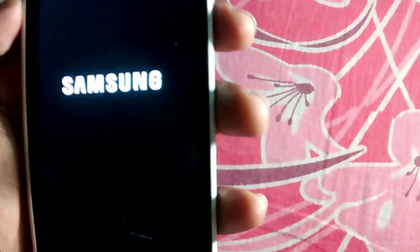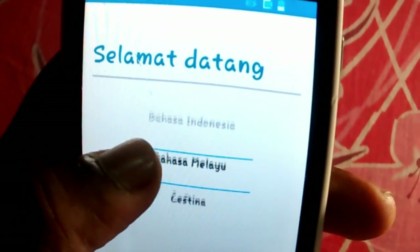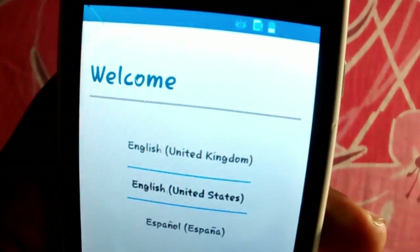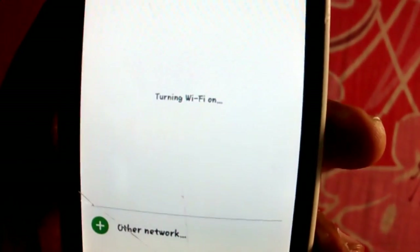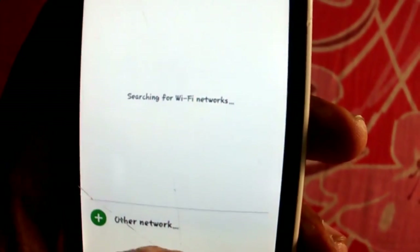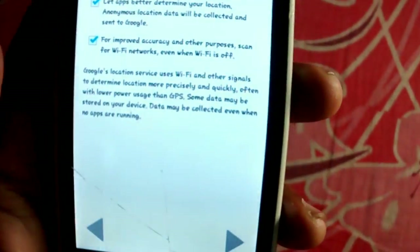I have installed this ROM previously and the main issue is the power button — the phone's switch-off button is not working. So the developer included another app called Reboot Your System, and that app helps us to turn the phone off.